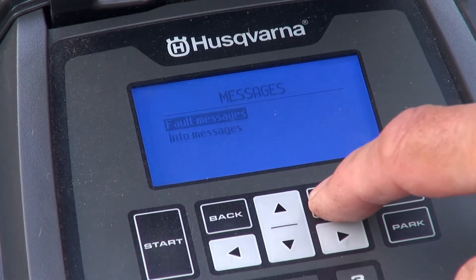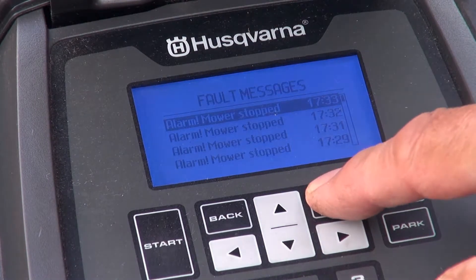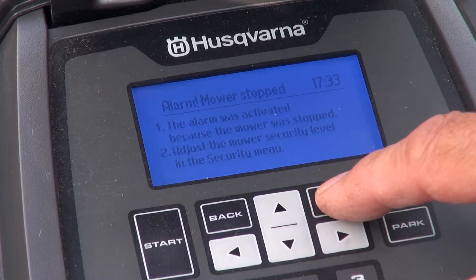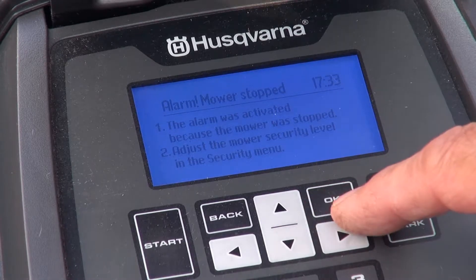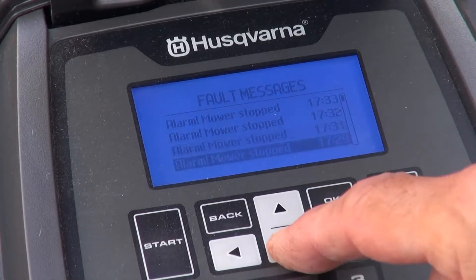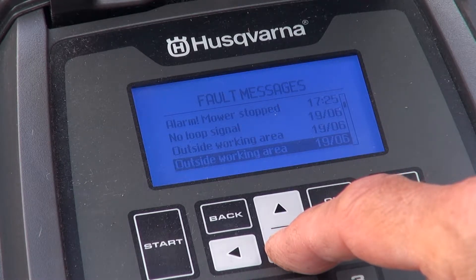In messages we can see that the mower was stopped and get some further details. You can see that various other fault messages are available.